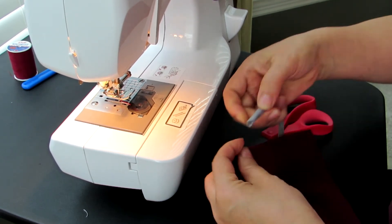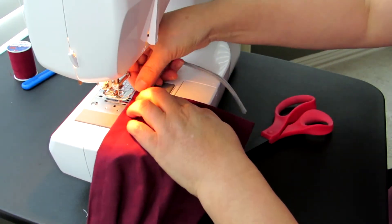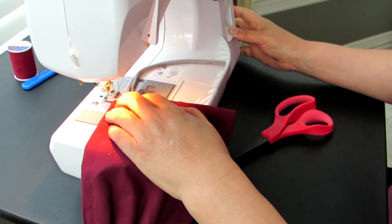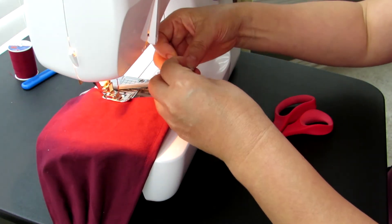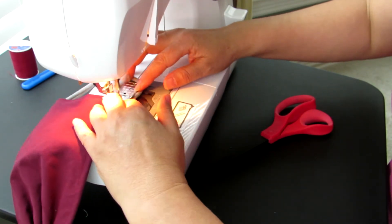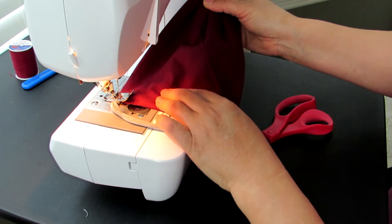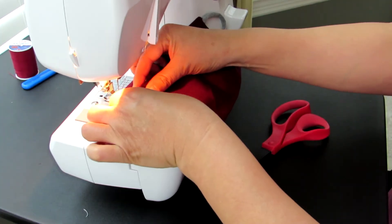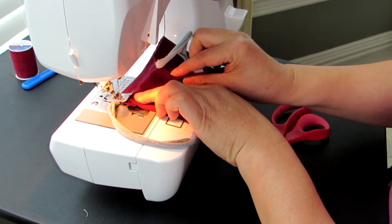Now you begin this side with the loop — the ear loop — the same way. Always go backwards first so it's locked in the same place. Now we do the fold at the end. This fold would be in the same direction as the other side so they don't get twisted. Make sure each side is about the same width.